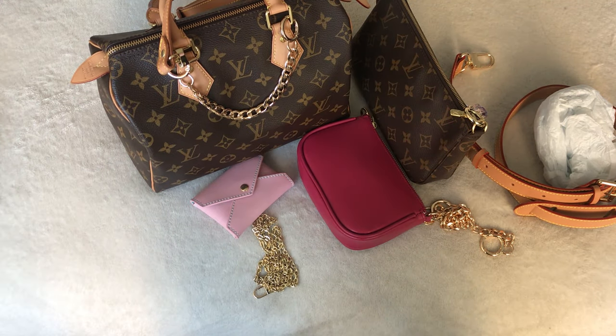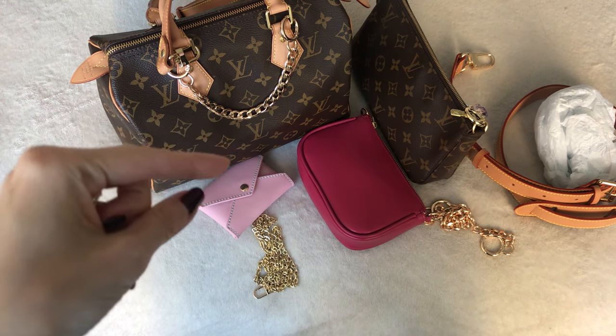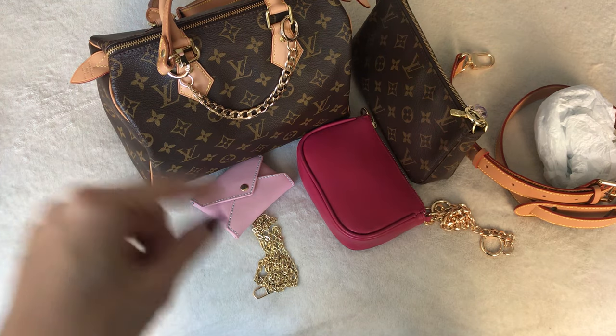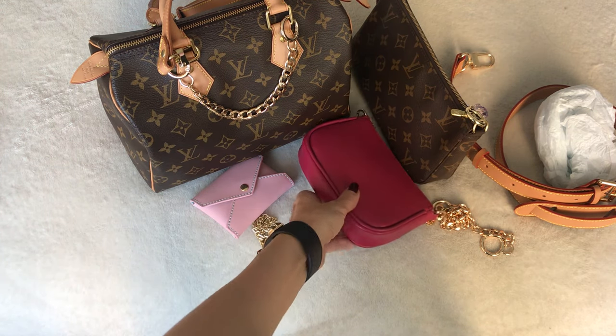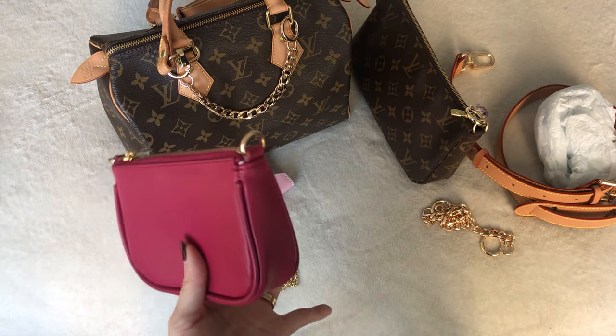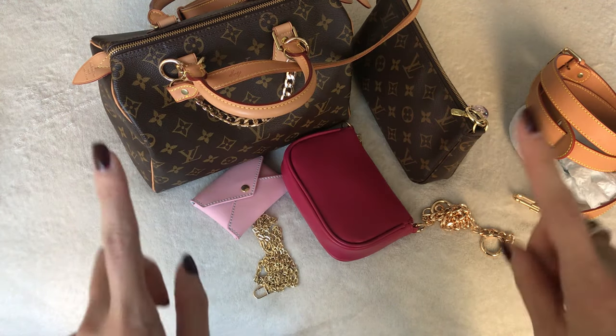If you decide to shop, you get 15% off with my promo code HELLOCATWALK — it'll be in the description box. The giveaway will run for about a week, so enter if you're interested in the gorgeous leather mini pochette, and let me know which chain you'd prefer.